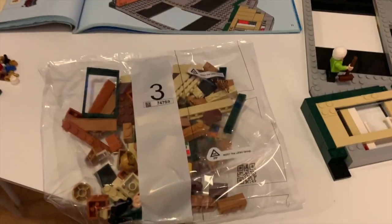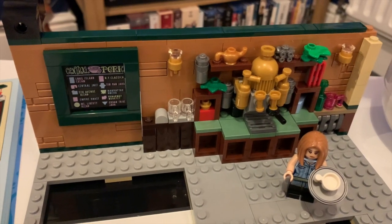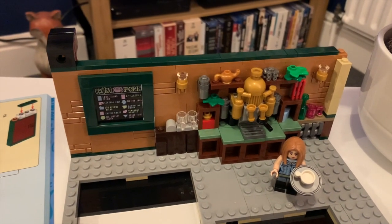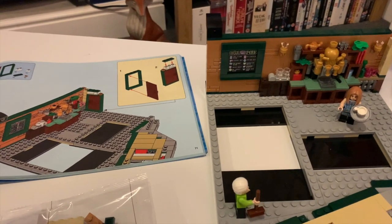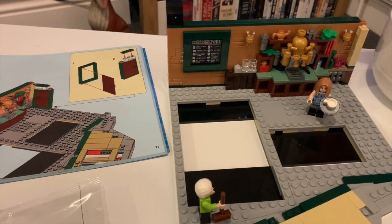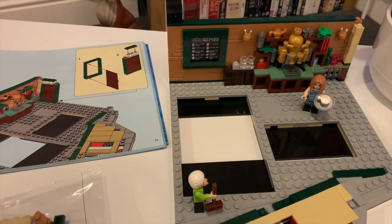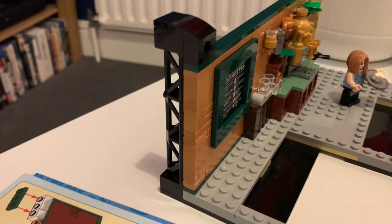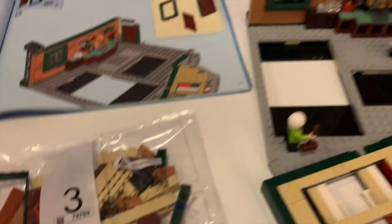We've finished bag two and we're moving on to bag three. Bag two was basically that entire back wall — a lot of little fiddly bits that I'm not entirely sure needed to be fiddly. There are a lot of bits in this set I've never seen before. I thought the whole purpose of Lego was building with things that already exist, but it seems they actually created loads of little new pieces for this. Something I didn't realise at first: I thought this was going to be like the actual coffee shop, but it turns out it's meant to be a set — with camera rigging and everything. So it's being built as the actual TV set was, which is really interesting.